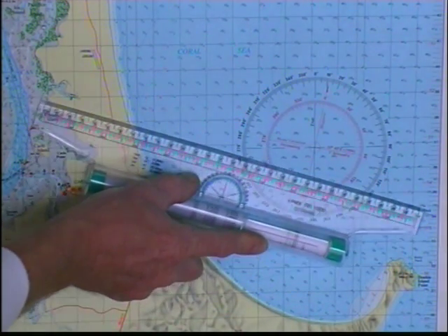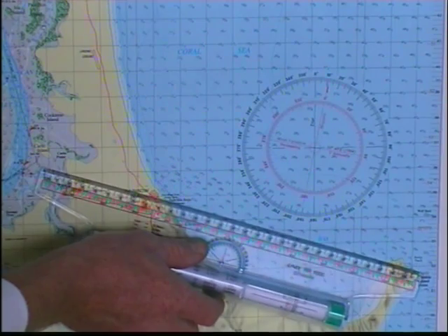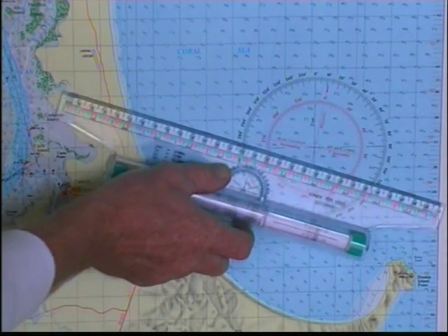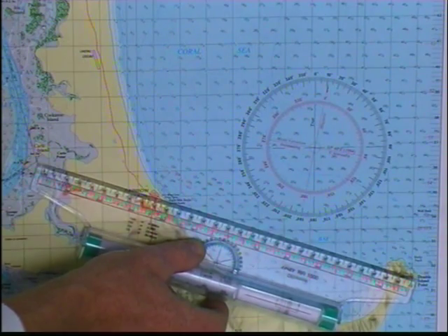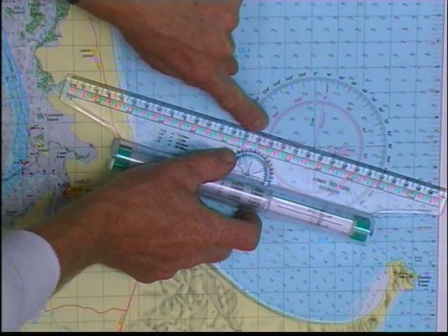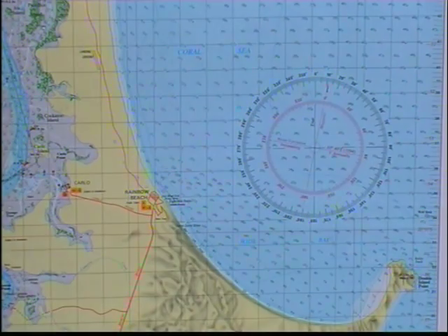So all we do is roll up this ruler to this compass rose. All charts will have at least one compass rose on them — a 360 degree circle with bearings around it. It's still the parallel angle no matter where we roll this on the chart; the angle is exactly the same. So we roll it up, we cut over the centre of the circle of the compass rose. We're heading in this direction, so we read off to this side. The number that it says here is 280 degrees magnetic. And that's all there is to it — we've just plotted a compass bearing.